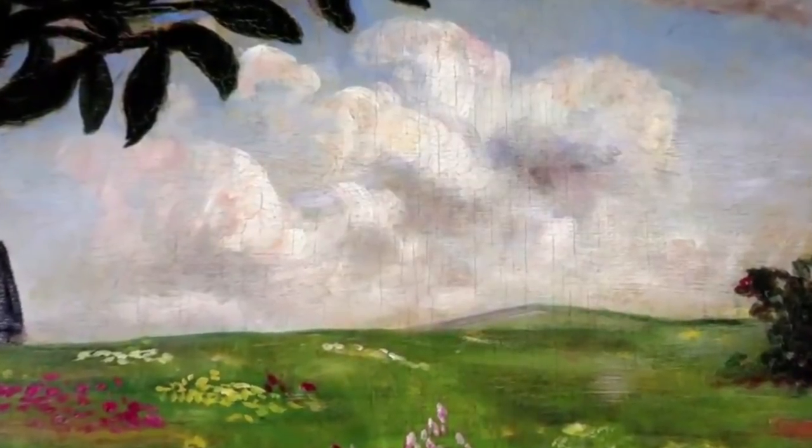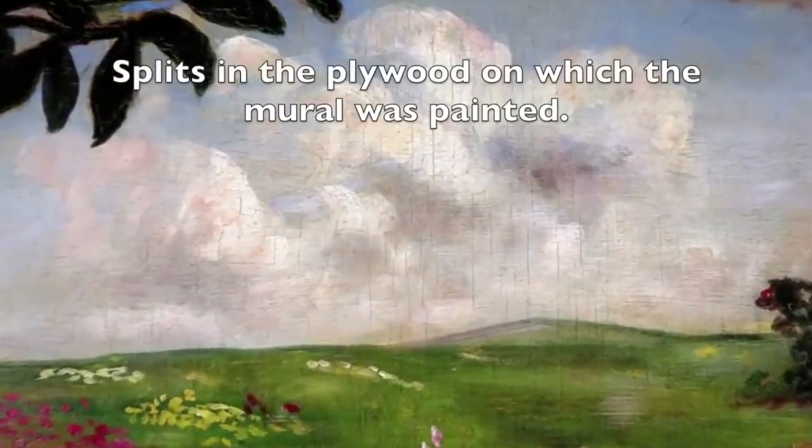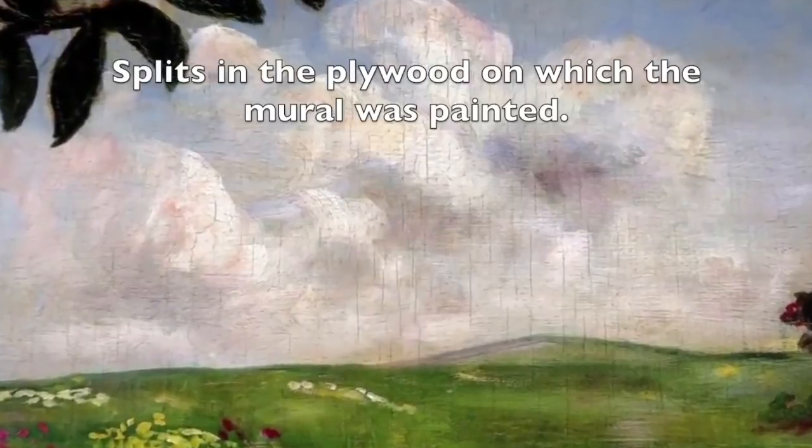Another type of cracking present are splits in the plywood, and these splits can be seen mostly in the center area of the sky. This condition can get worse.